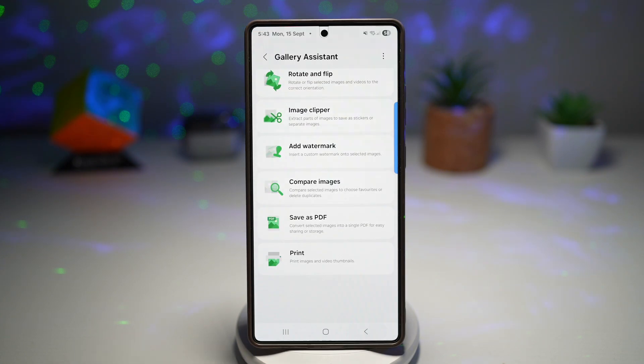Honestly, this app is a game changer for anyone who works with a lot of photos on their Galaxy device. If you want to try this, I'll leave the APK download link in the description down below — it works perfectly fine with One UI 7.0 and 8.0. If you prefer waiting for the official release, you can check the Samsung Members app, scroll to the beta programs, and see if it's available in your country.